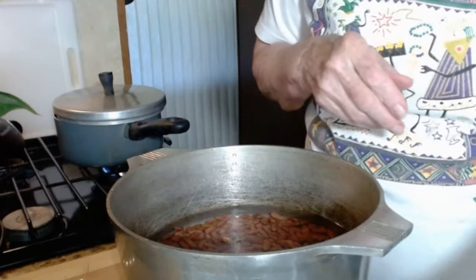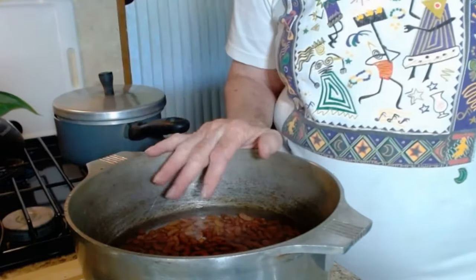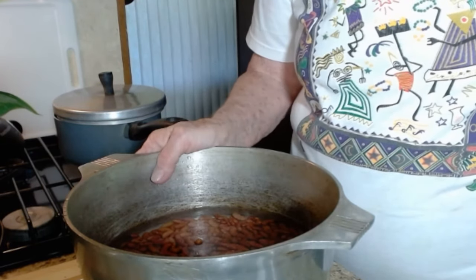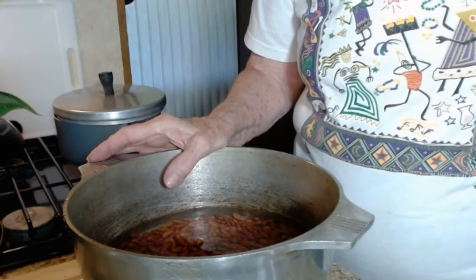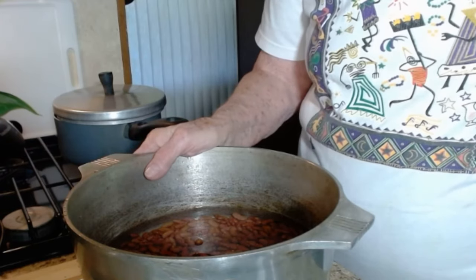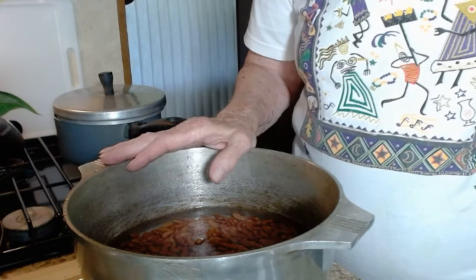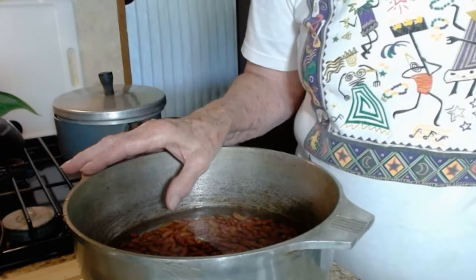Now there are two ways you can do this. You can either start these the night before you're going to cook them and let them sit overnight with the baking soda water covering them. You don't have to change that water until you start to cook them — just let them sit.